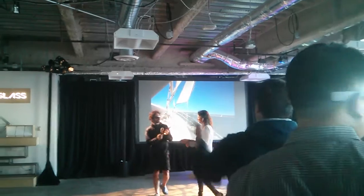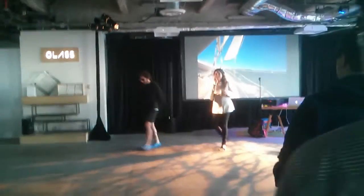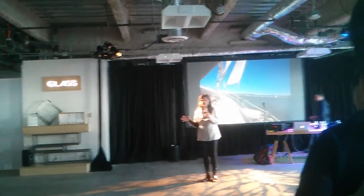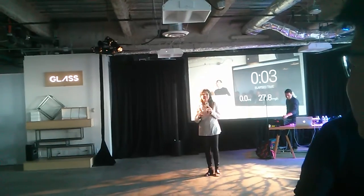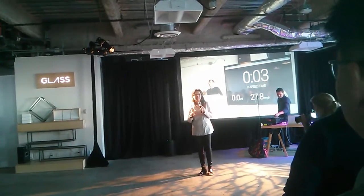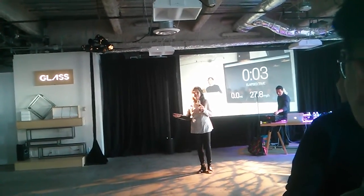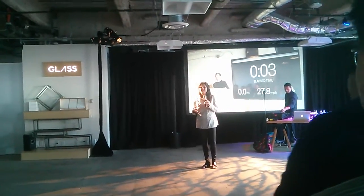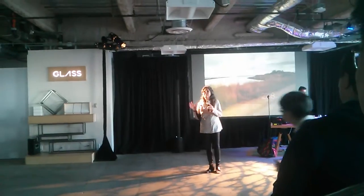Thank you. For me, this is a dream job, because I've always been about taking possibilities to traditional companies and making them a reality. And here, I feel like I have all the possibilities at our fingertips, and with the incredible team I have, we are going to make it a reality.